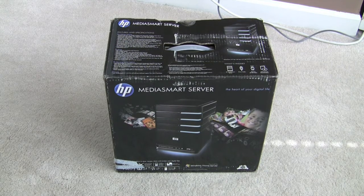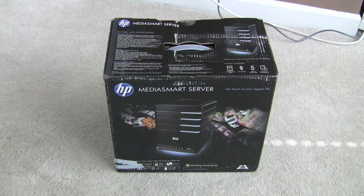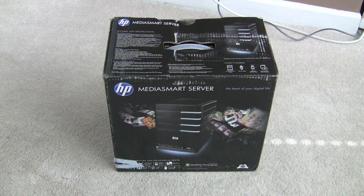This is the updated version. It comes with one 750GB drive, but the great thing about the new version of the Windows Home Server MediaSmart server from HP is now it's able to back up OS X clients as well as Windows clients.